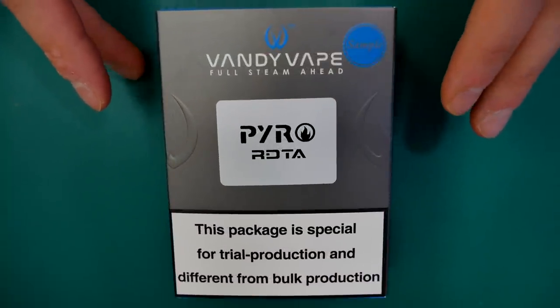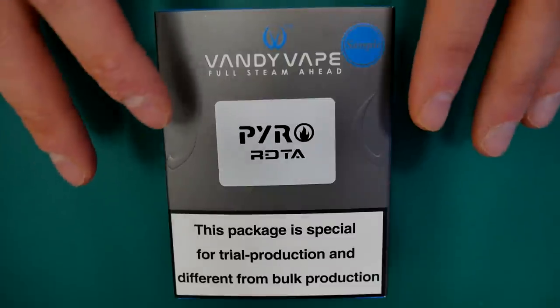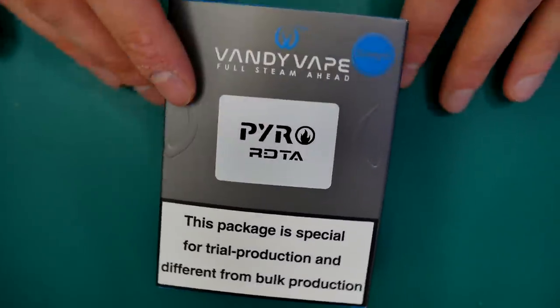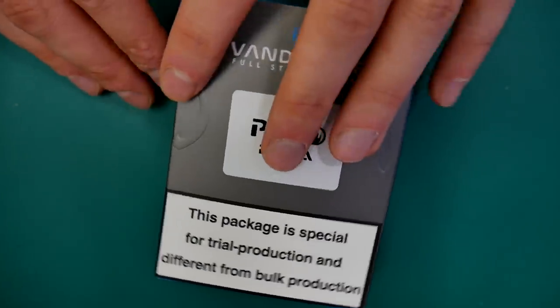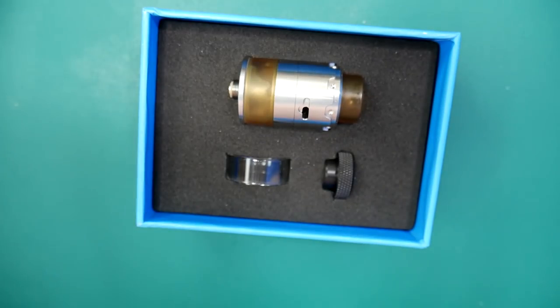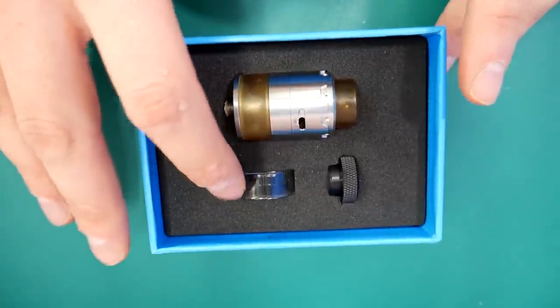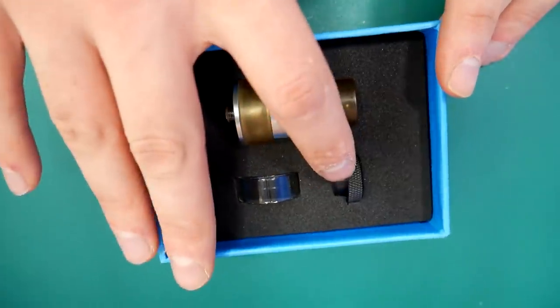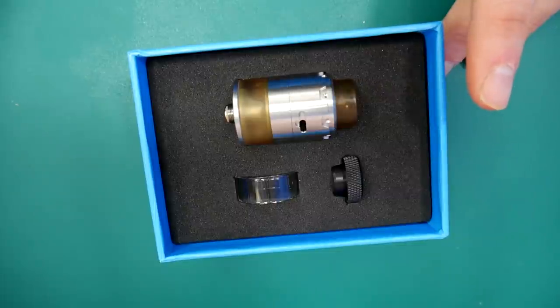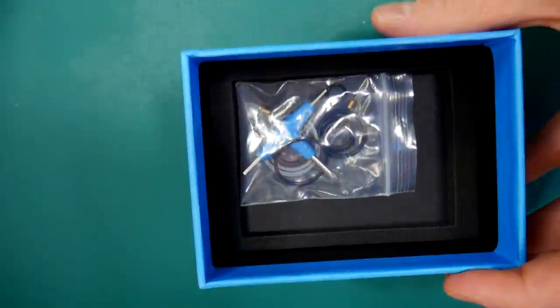Alright guys, here we are up close with the Pyro RDTA. This is just the sample packaging — the packaging you receive if you purchase this will look different. Sliding this out, we have our RDTA. We have a spare see-through glass tank if you don't like the Ultem one, an adapter for goon tips turning it from a goon to a normal, and then we have our tank. There are some spares underneath as well: allen key, O-rings, grub screws, etc.